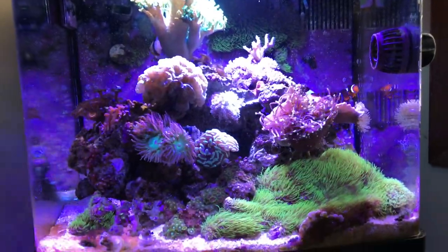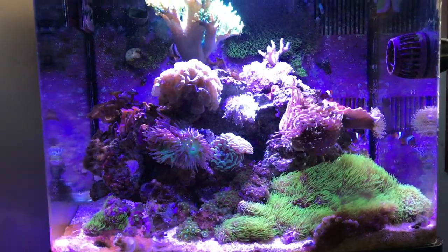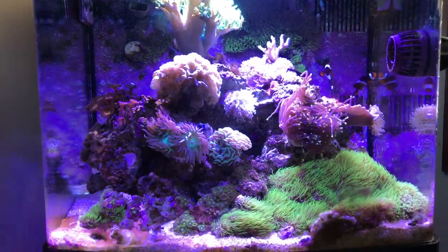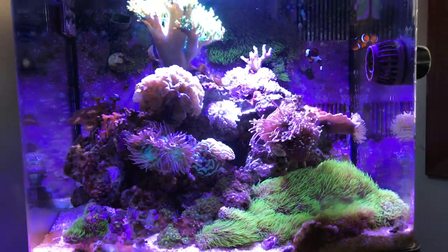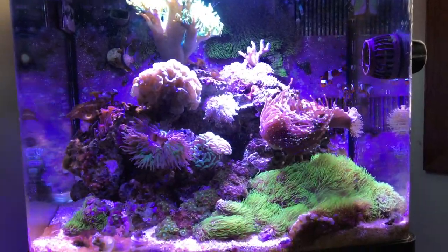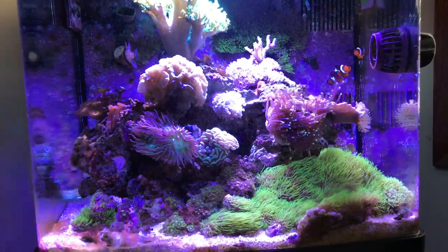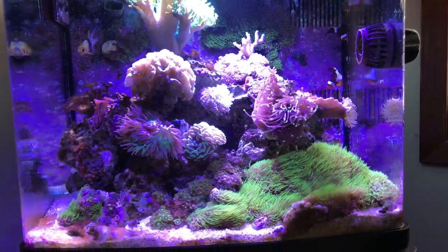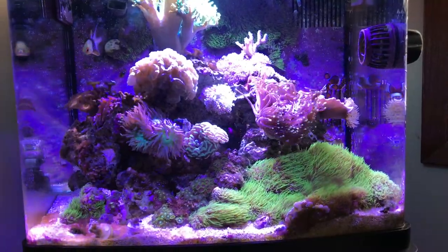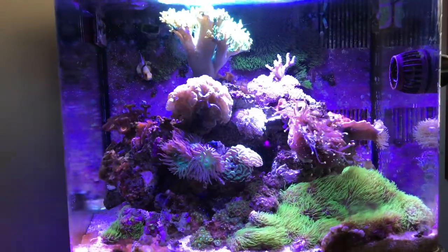Another reason is I really like the color of the Purple Reef rocks. And another reason is I've never been really happy with this scape — I feel like I made too big of a rock structure and it just looks too full. Don't get me wrong, I like the way this tank has matured and looks, but I just have something different in mind, so at some point I'm going to be redoing this.